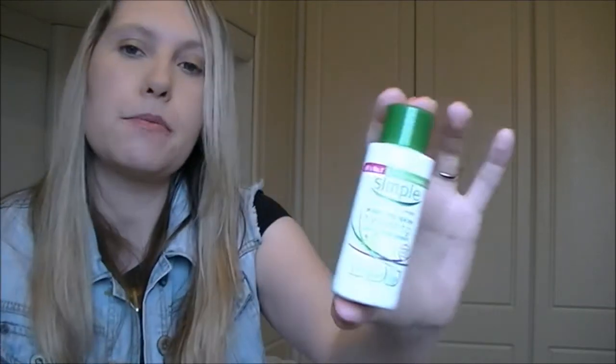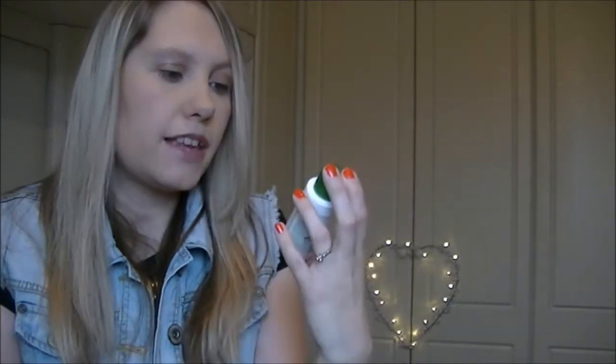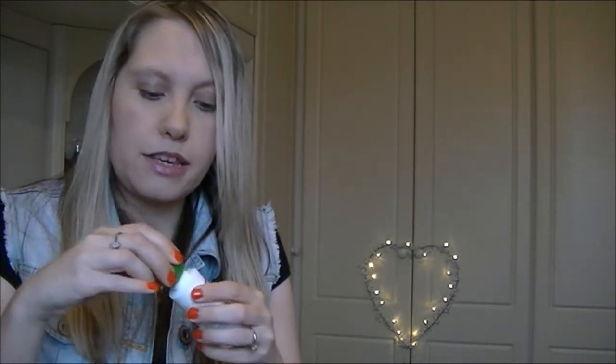For moisturizer, I'm also taking the Simple Kind to Skin Hydrating Light Moisturizer, which looks like this. It doesn't have a scent to it either and it just leaves my skin feeling lovely and soft — like baby skin. It's just so good and I love it. I've also been using that one for the past few years.